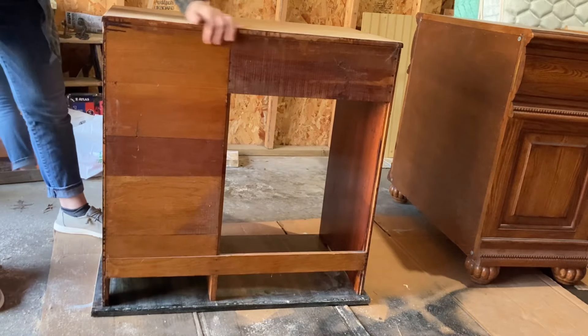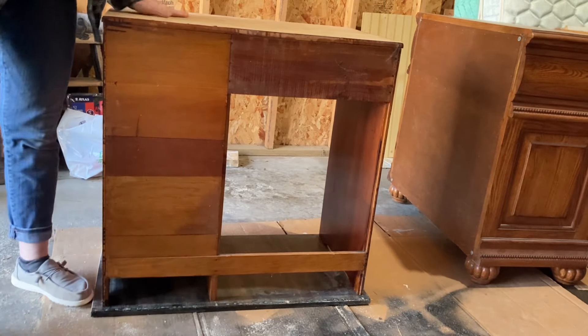After I cut that down to size I did secure that to the back of the desk to be the island. At some point I'm going to stop calling this a desk and start calling it an island — I'm not sure when that is yet.